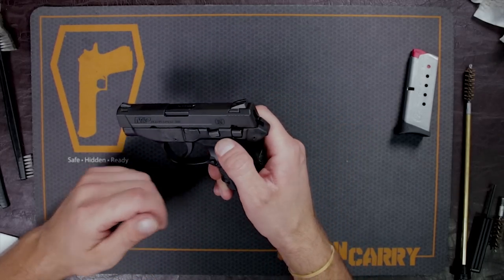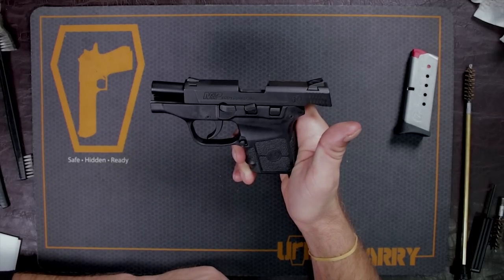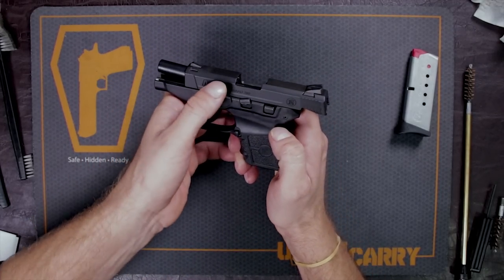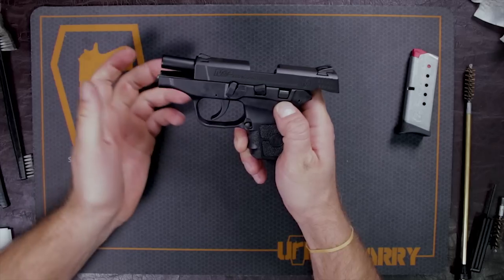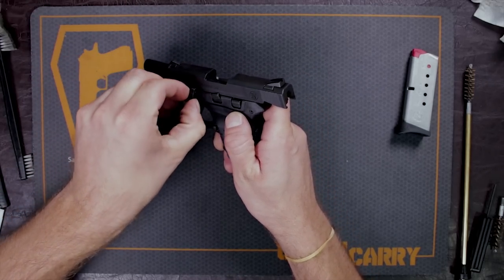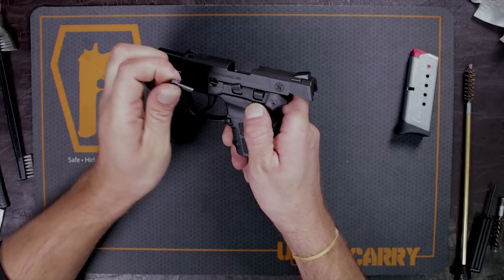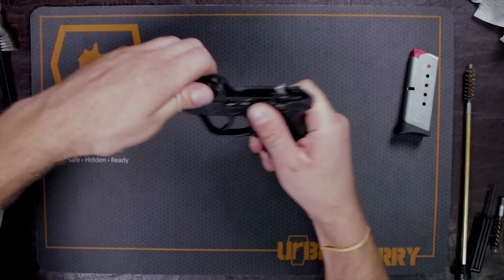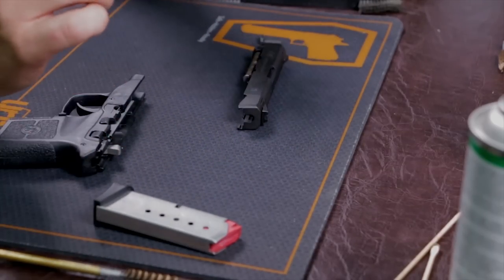So to start cleaning this gun, what you want to do first is bring back your slide. Here is your takedown pin. What you're going to do is rotate this down all the way and then bring it up towards there. You can just take it out with your finger — it's very simple. Once you rotate it most of the way, it just comes right out. After that, just disengage your slide catch and your slide and your frame will come apart.